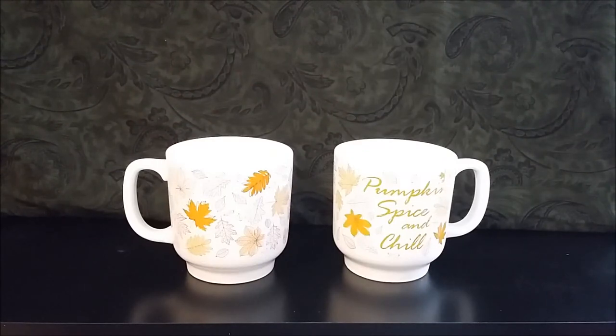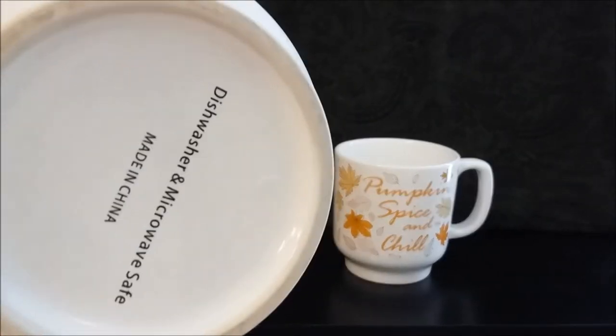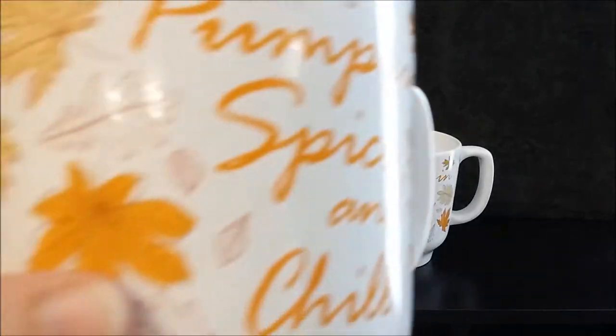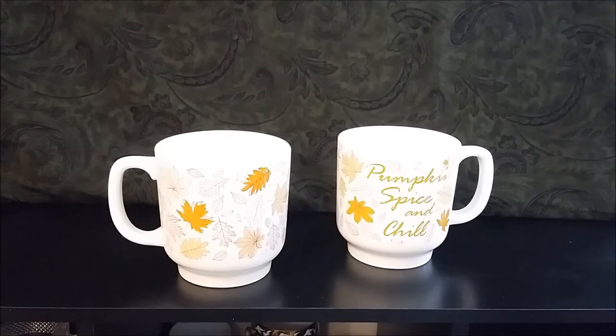These are my pumpkin spice and chill cups from Walmart — I think last fall is when they were out. They're a very big mug, made like a stacking mug where it's small at the bottom to fit into the next one. Dishwasher and microwave safe, made in China, at least 24 ounces, with a leaf pattern all the way around. I always think it says 'pumpkin spice and chili.' I loved it for the fall leaves. I do use these for soup or a big cup of tea. Holding a big cup of warm tea or soup in them feels just warm and comfortable in your hands.